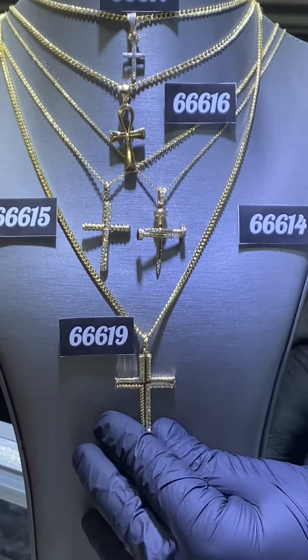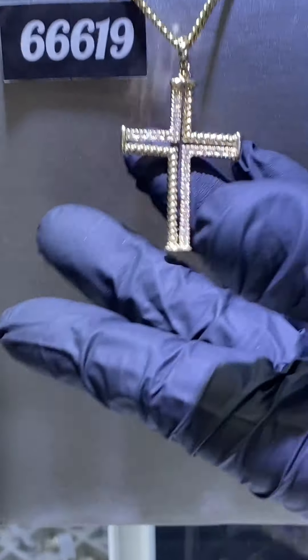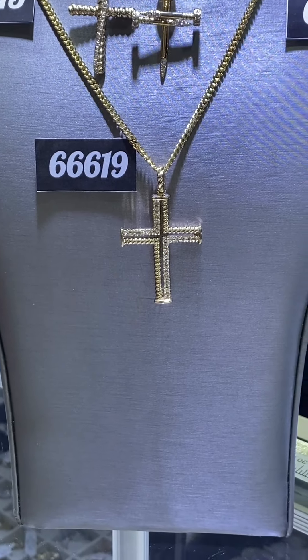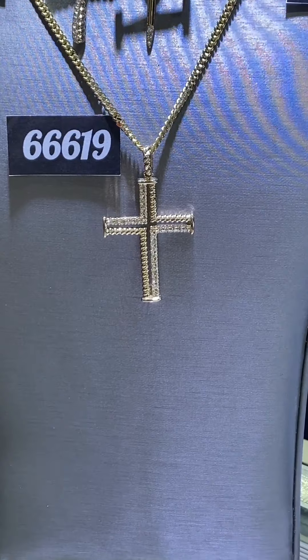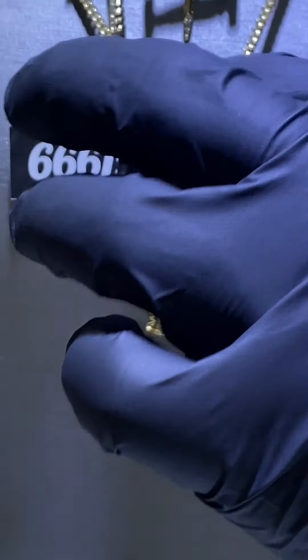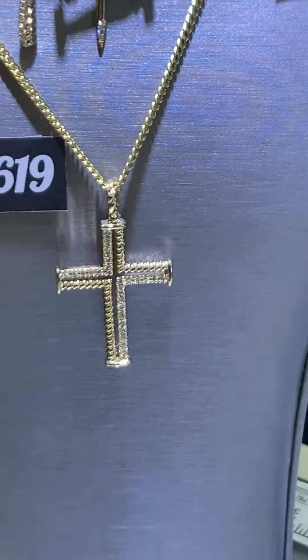My personal favorite — the filigree work, like a designer cross, item number 66619. I put this piece into production a while back; we've sold hundreds of them, never had a problem. Right around $2,000 on the website with a solid mini Cuban chain — beautiful piece, cannot go wrong.